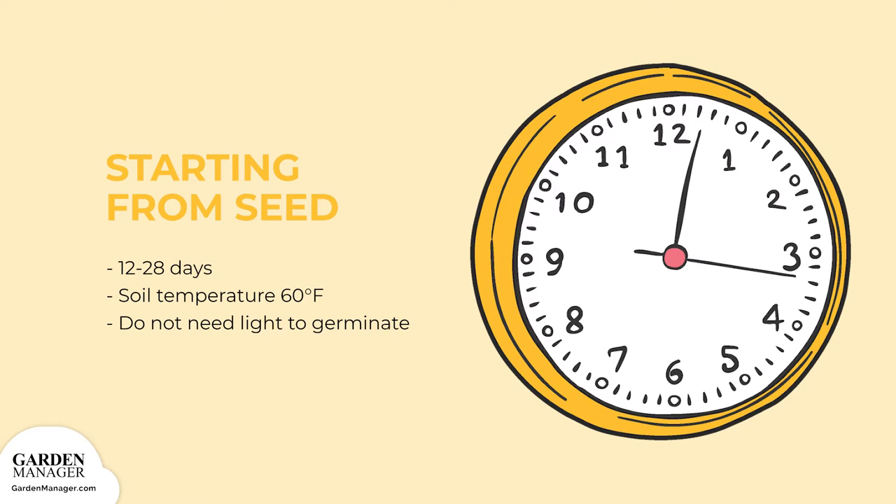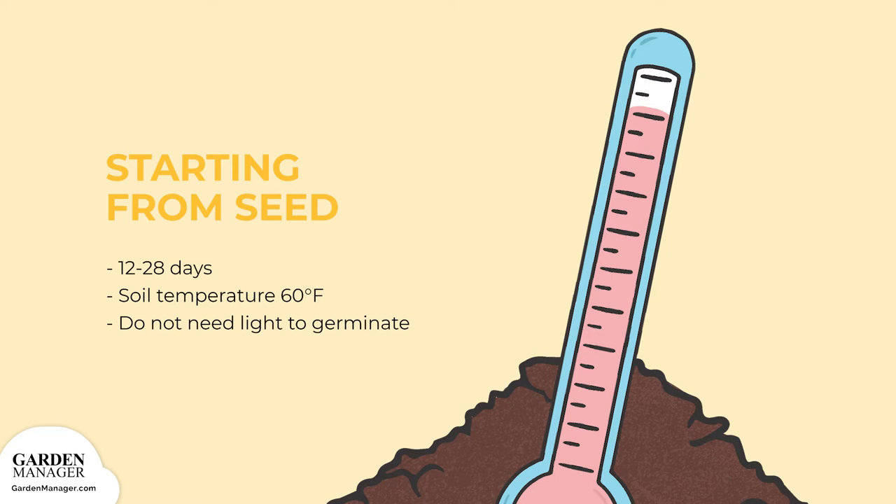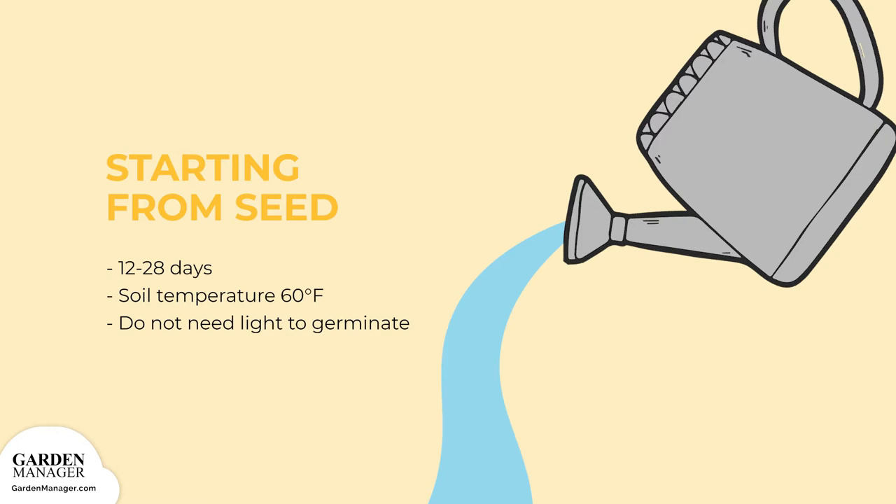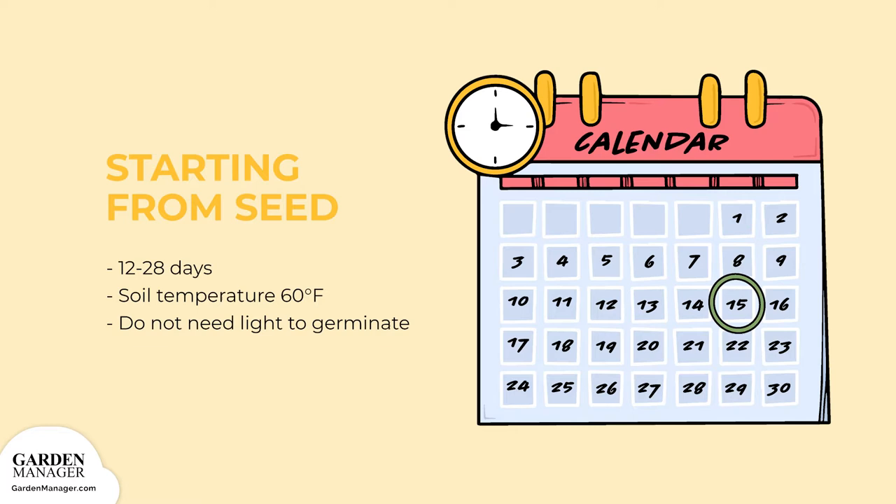Starting from Seed: Germination can sometimes be slow and erratic, needing 12 to 28 days or more. Rosemary's ideal soil temperature for germination is 60 degrees Fahrenheit, 16 degrees Celsius, and they don't need light to germinate. Once germinated, rosemary is highly prone to damping off. To avoid this, keep watering to a minimum, provide bright light, and make sure it's well ventilated. It takes about 16 to 18 weeks to go from seeding to a plant in 4-inch pots.